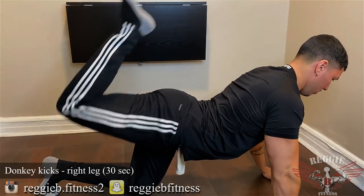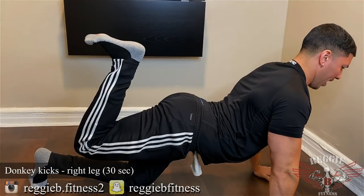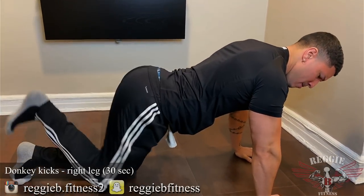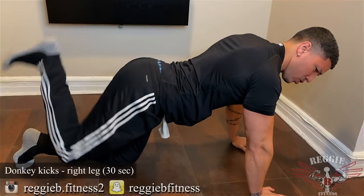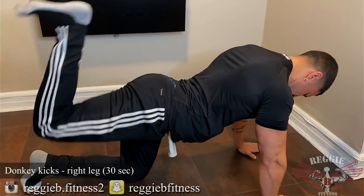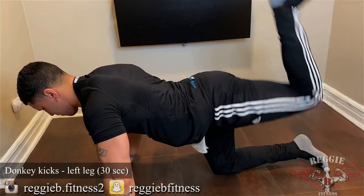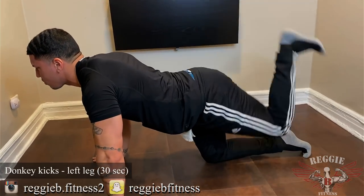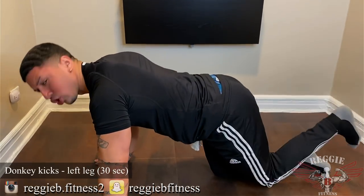Get in here and push up. The thing I don't want you to do — you see how my back — keep your back and the core completely tight and just shoot up. Squeeze. 1, 2, 1. Other side. Same thing.